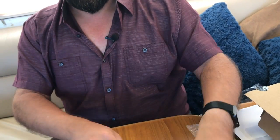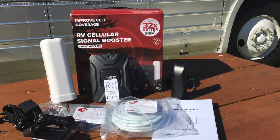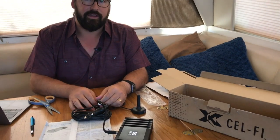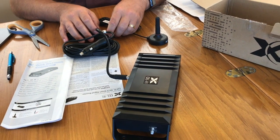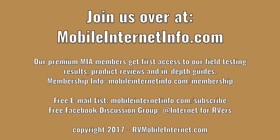So this is the CellFi kit. We're going to be installing this later this week and testing it head-to-head against a whole range of other boosters, including the latest from weBoost, the latest from SureCall, and the SmoothTalker. We're going to be crusting our RV with boosters and trying these out in a range of low-signal locations. We're particularly excited to see what the CellFi can do — the CellFi Go M by Nextivity — because this is just a different kind of booster than the rest. It's been out for residential use for a while, but this is their very first mobile device.